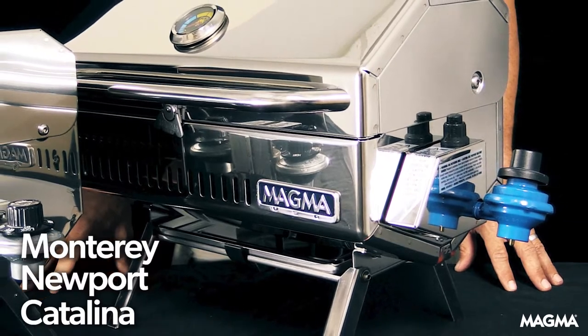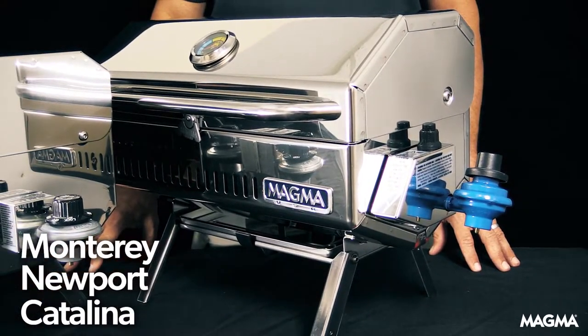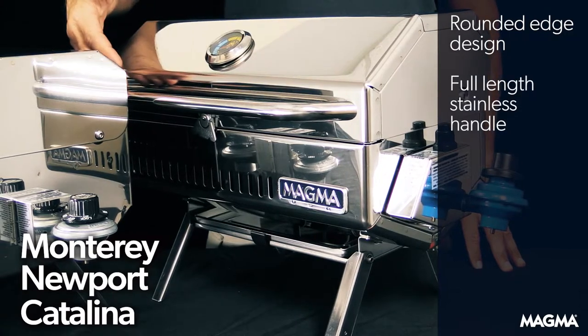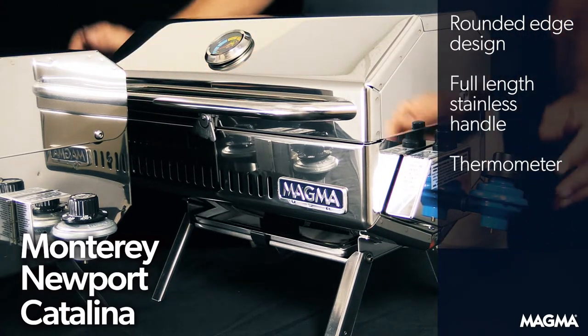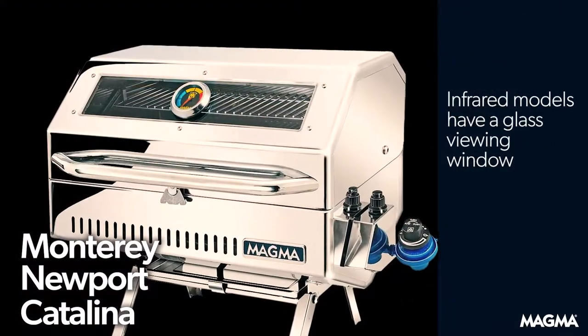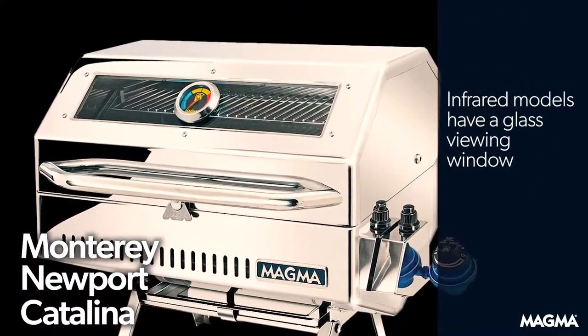Our top-of-the-line Monterey, Newport, and Catalina grills will have an elegant, rounded exterior design, full-length stainless handle, hermetically sealed thermometer, electronic pulse ignition, and the infrared models will have a glass viewing window.